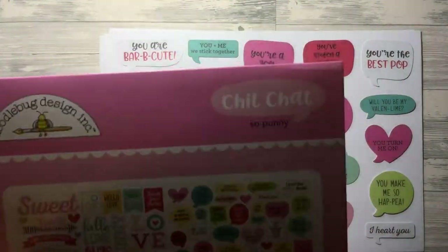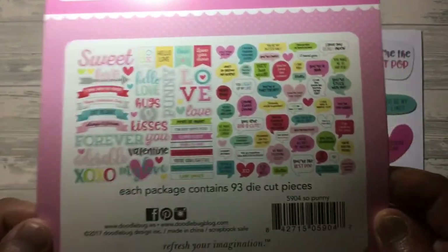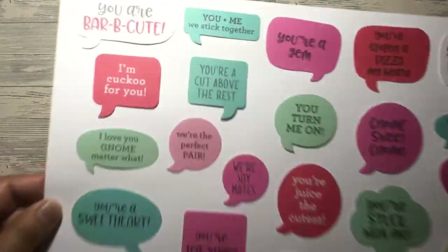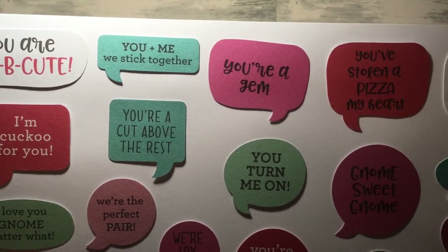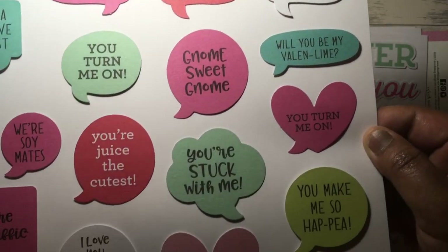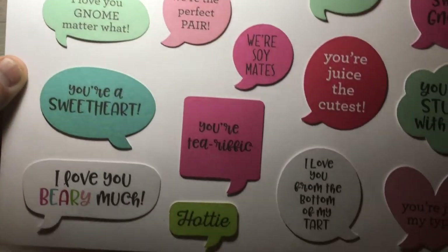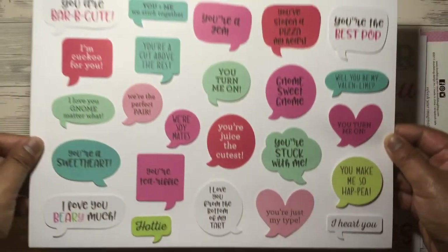The next ones are from the So Punny collection. The first is the Chit Chat. Again I've put this on white card. These are the speech bubbles you would get, along with lots of words and banners. There are quite a lot of them and quite a lot of phrases. You get lots of Valentine-themed speech bubbles and they are really really sweet.